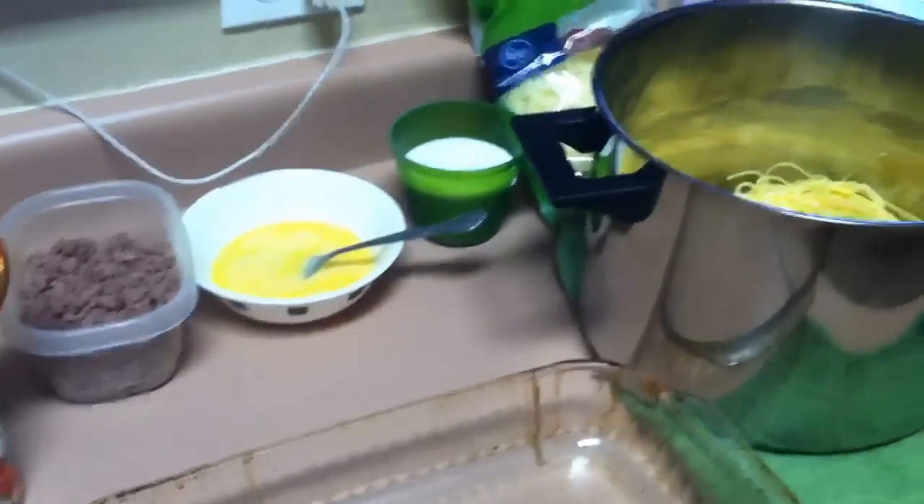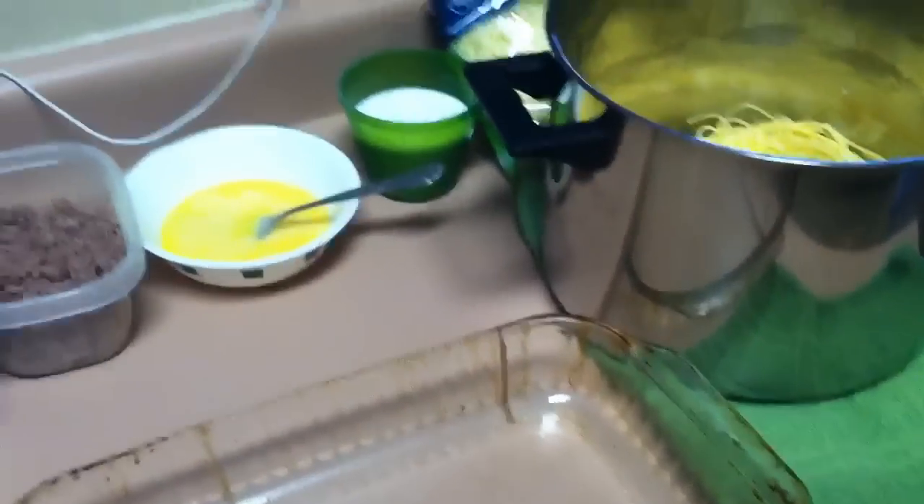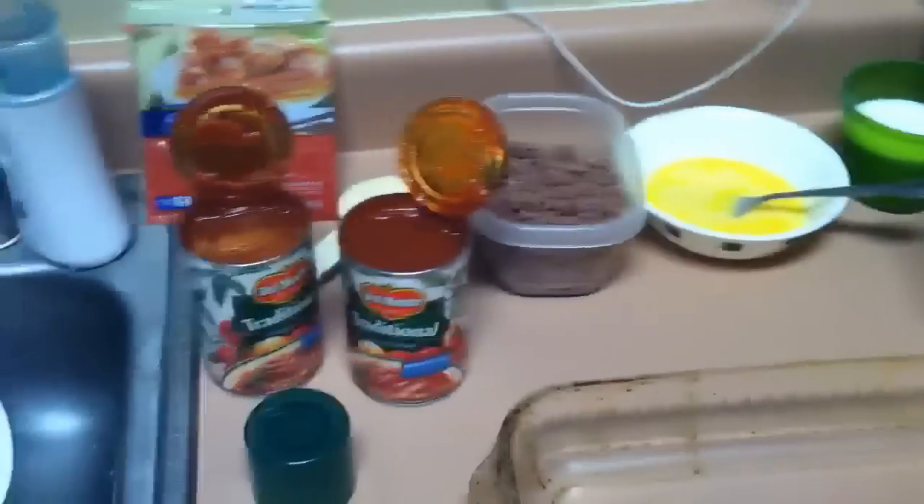Hey guys, I got this recipe a long time ago from Dream Flight 6000. I thought I would show it to you now. I tweak it a little bit every time I make it, but it's still one of our favorites.